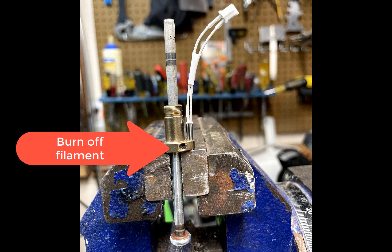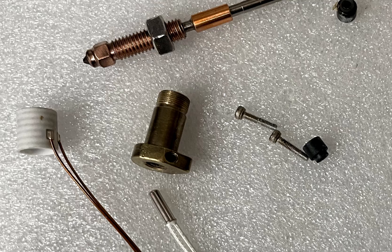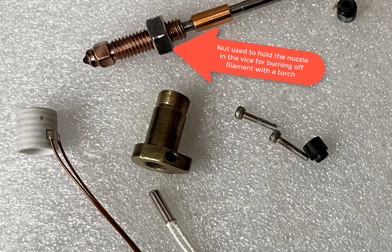I took a torch to the brass fitting and got it so hot that all the filament completely burned off. I used a wire brush to dust it off, and at that point I could use the same allen wrench to loosen the set screw holding the thermistor in place. I have a bench grinder with a wire brush that I used to shine up the brass, but you could also just use some steel wool.